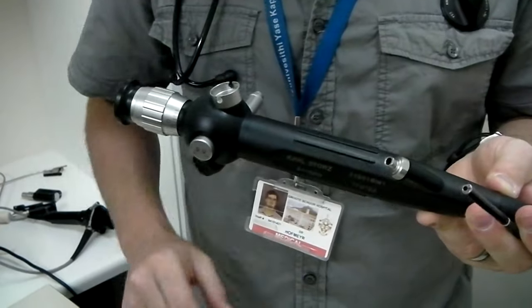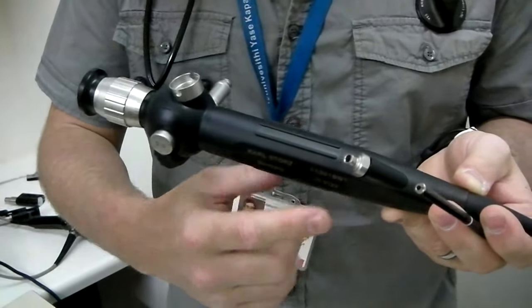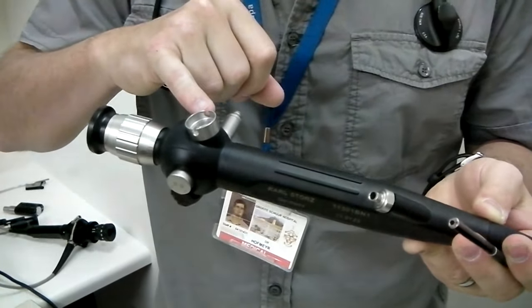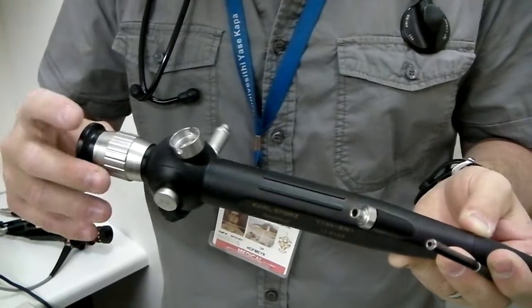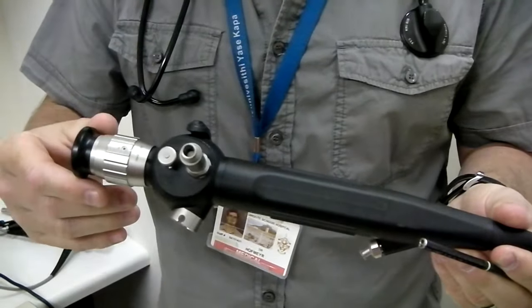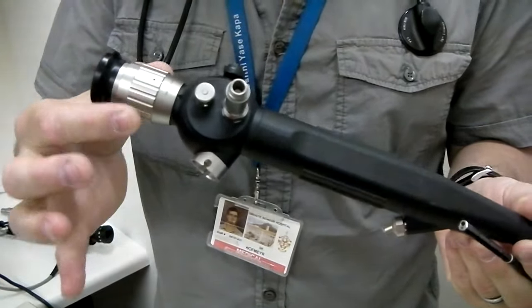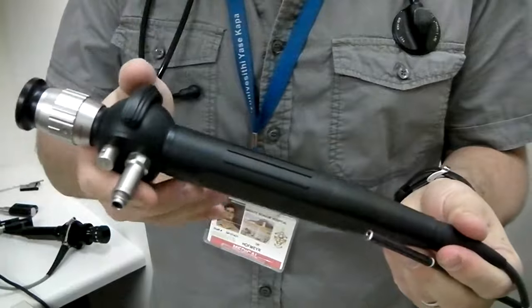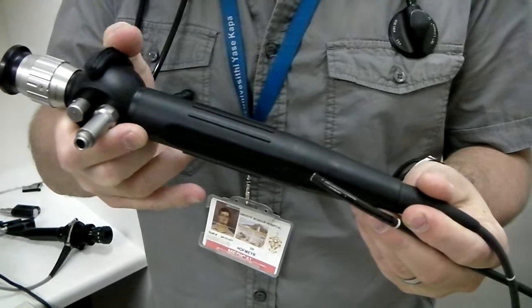On the body of the scope, we can see there is a port which gives us access to the working channel, allowing us to insert tools or give drugs. There is a connection for us to apply suction through the working channel. And because this is an optical scope, we've got a connection for our light source and an eyepiece with a focusing ring to allow us to adjust the focus. All scopes, of course, will have the steering lever, which allows us to flex the tip of the scope.